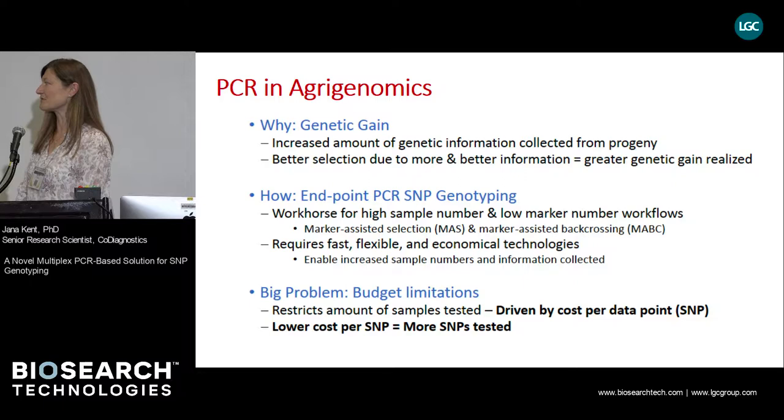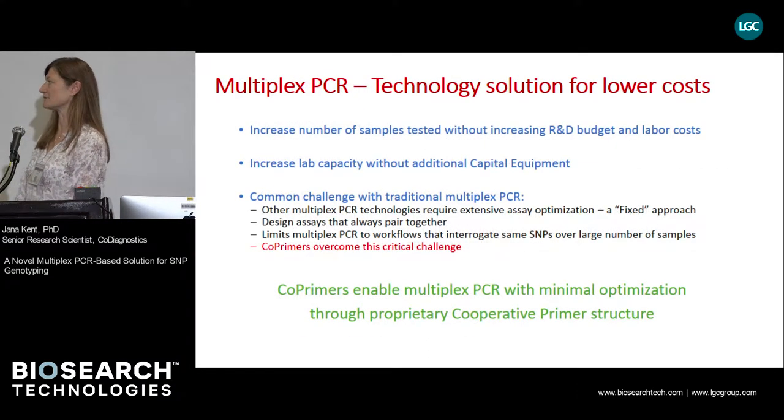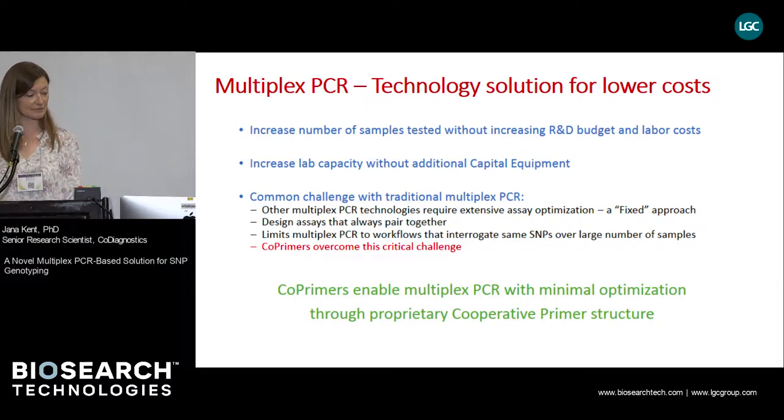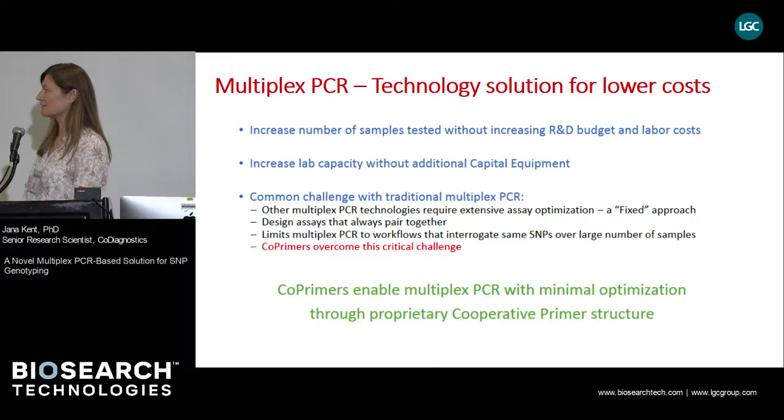The problem, though, is that even though it's fairly economical, it is still expensive enough that it is prohibitive for unrestricted testing. So the tendency is to decrease further the cost per SNP genotyped. One of the ways to decrease costs is to run the genotyping assays in multiplex fashion. Multiplexing allows us to increase the number of samples tested without affecting the R&D budget and labor costs. Also, if the multiplex assays are designed to run on existing instruments, one does not need to invest in purchasing additional equipment.